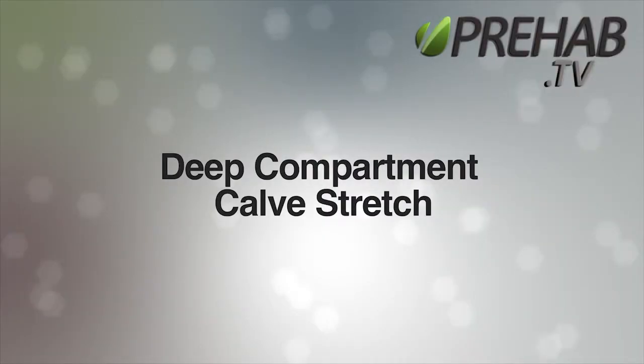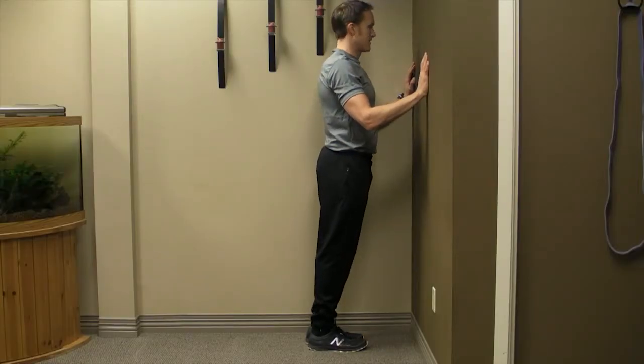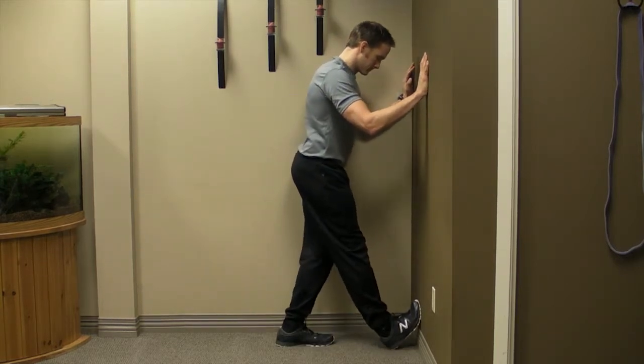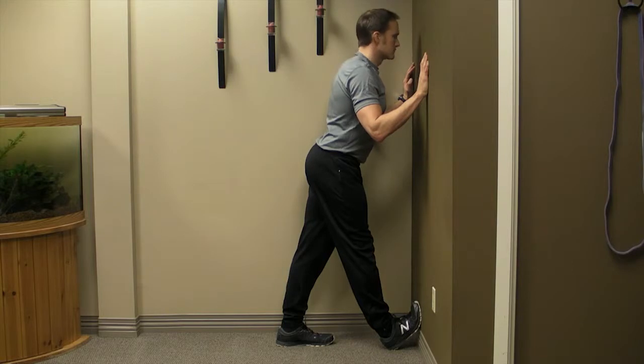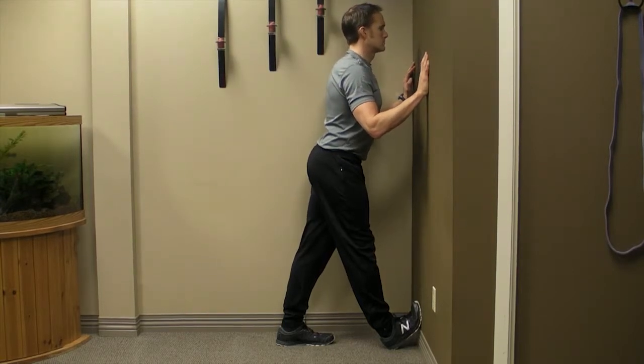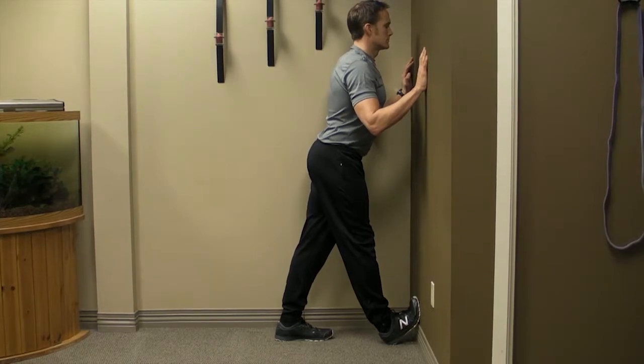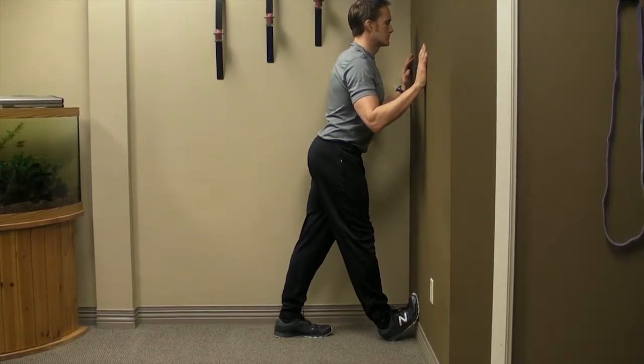Deep Calf Stretch. Place the ball of one foot on the wall with the heel firmly planted into the floor. You want the toe as high up on the wall as you can without lifting the heel. The leg and knee should point through the third to fifth toe. Be sure to avoid any inward deviation of the knee.